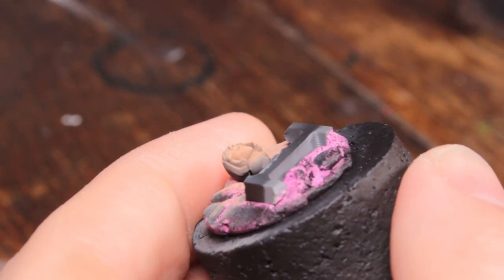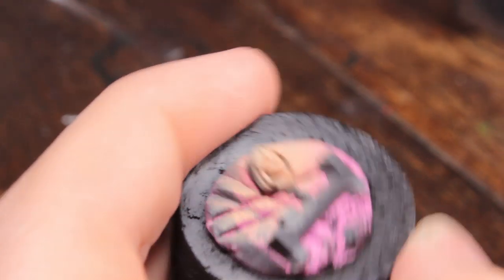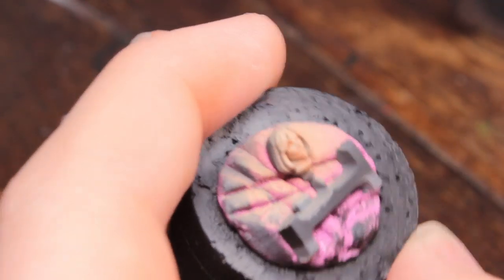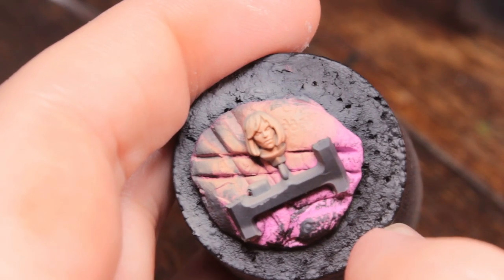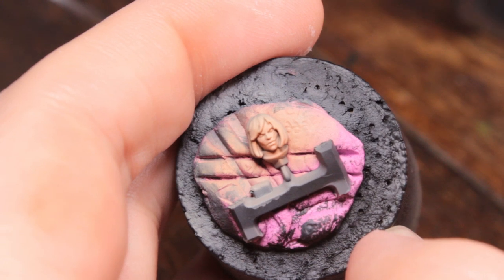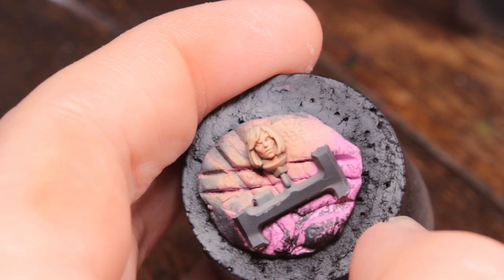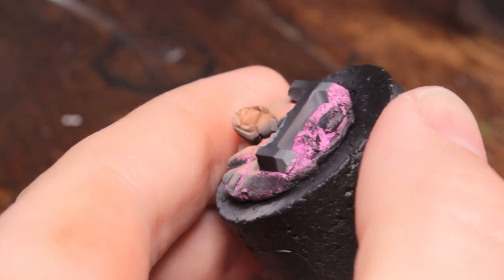Now I'm going to take some Reikland Flesh Shade in my airbrush — this step is basically optional. I'm going to spray this from underneath the model to give a little bit of stronger shadow on the underside of the face. For male faces I would tend to use Druchii Violet watered down, because male faces have a blue undertone where the beard is under the skin. But for a feminine face I skip that and go for a regular flesh shade, just to give it a bit more shadow without the blue tone.